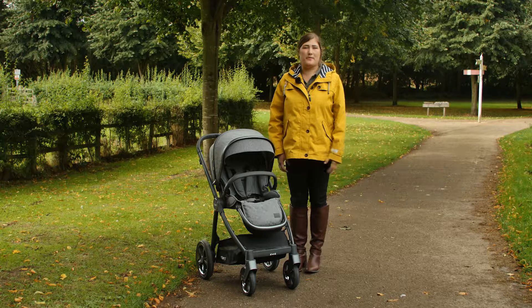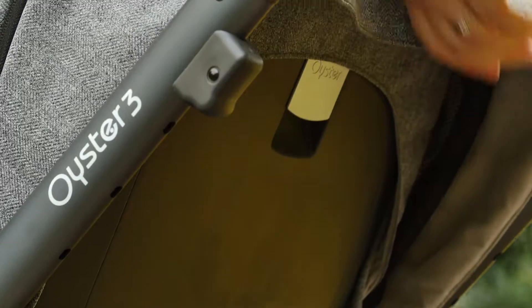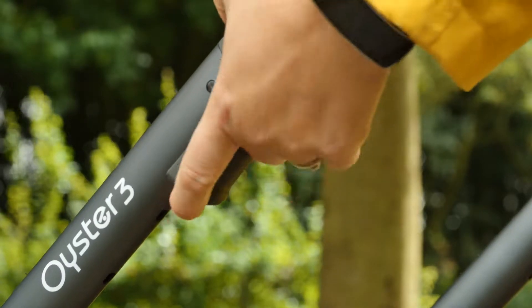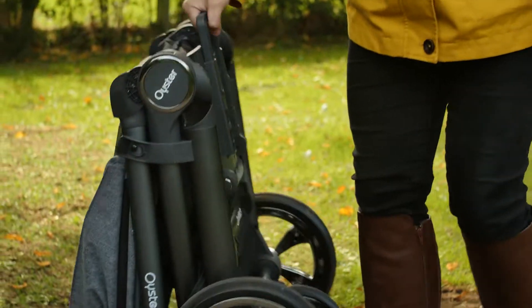This fold is just what parents need — simple. The whole pushchair can be folded with the seat in place facing either direction, and once folded it's free standing. For a full-size pushchair the fold is certainly very neat, and it left plenty of space in the car boot for shopping and other luggage.